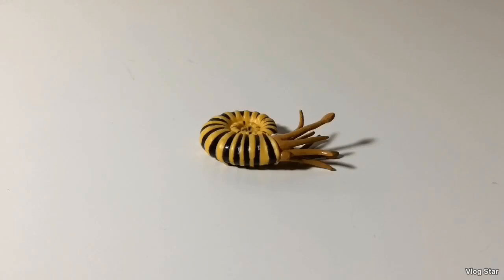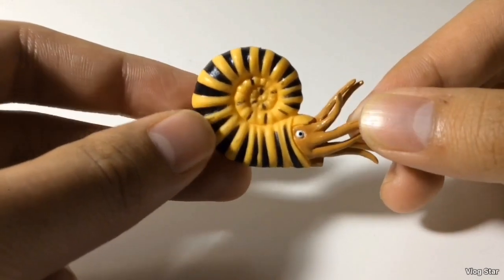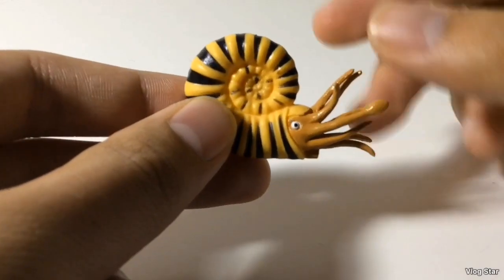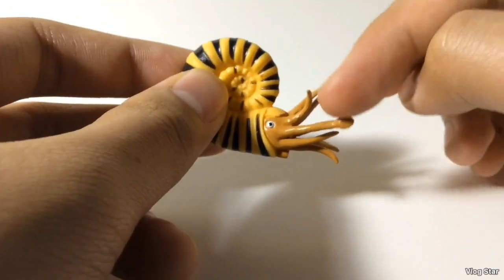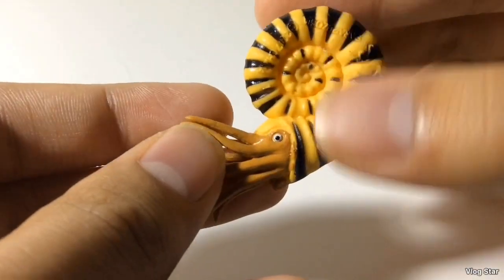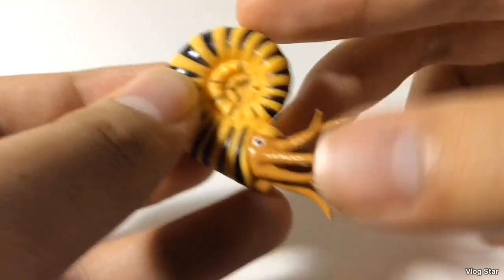Here's the last cephalopod in the set, from the late Cretaceous — the largest ammonite of all time, the Parapuzosia. This is a pretty nice figure, even though the color scheme is kind of vibrant for a sea creature. The shell probably would have been a dark blue or gray in real life. The base color is yellow with black striping, orange tentacles, and even a little beak. The eyes have a white eye with a black pupil, which the other cephalopods in the set didn't have. It kind of reminds me of a bumblebee. Pretty cool figure and a nice addition to the set.